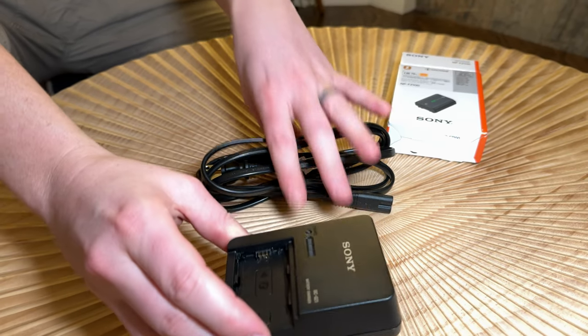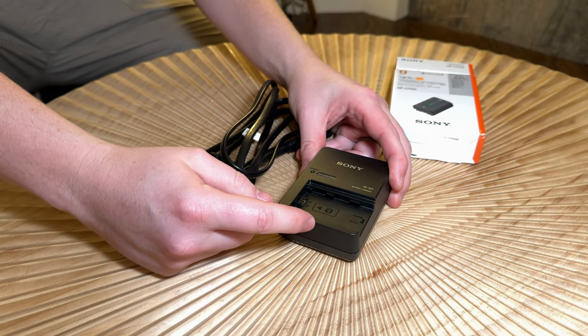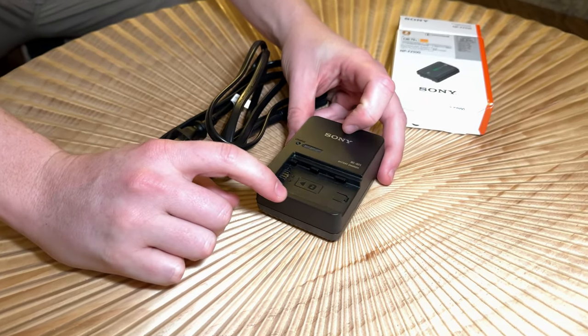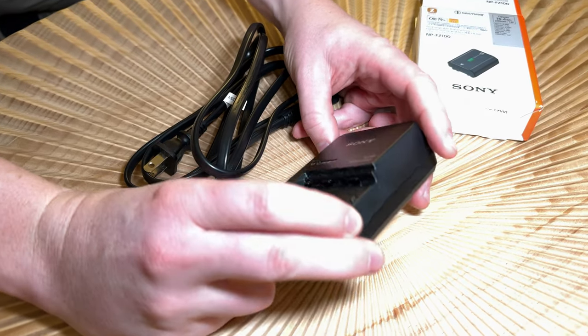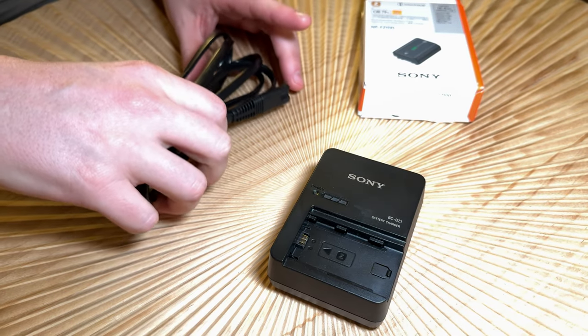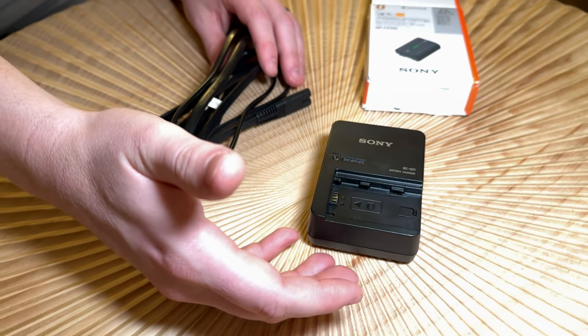I bought this Sony battery charger to have an extra charger for my Sony A7R5. This is the factory Sony one. I decided I wanted a second charger just to charge batteries quicker on the go. I really love that it is a factory Sony charger and it works the same as the one that comes with the camera.